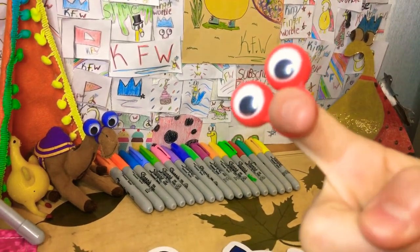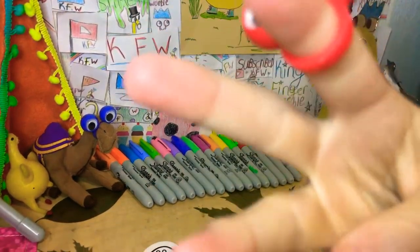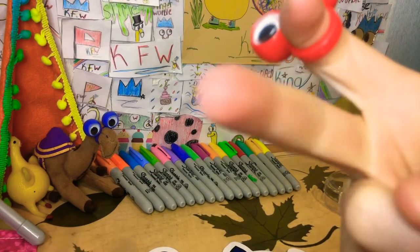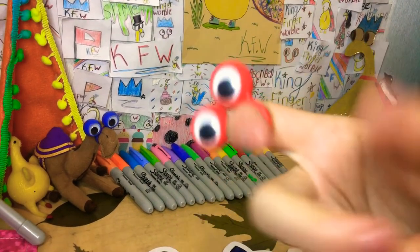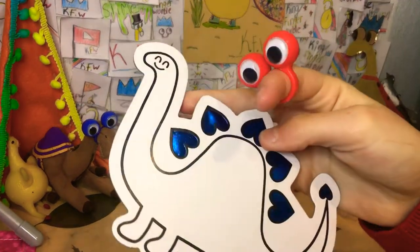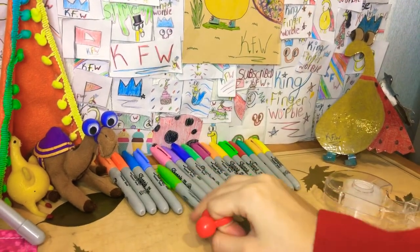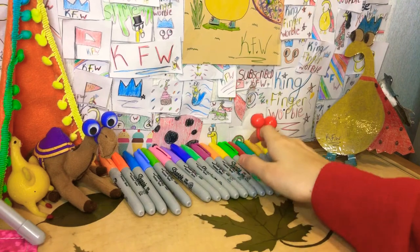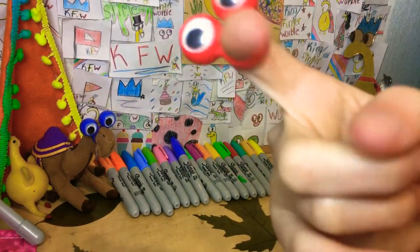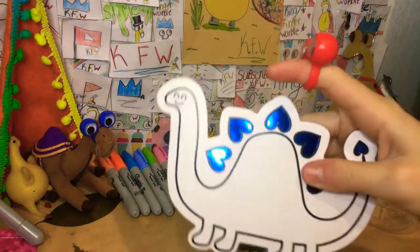Hey you guys, it's me! What's up KFW squad? Today we are going to be doing a three marker challenge. If you guys are new here and don't know what the three marker challenge is: basically you have to close your eyes and pick out three markers without peeking, and whatever three colors you pick is what you have to color with. So that's what we're going to be doing today — already smash the like button!